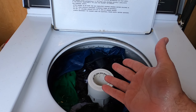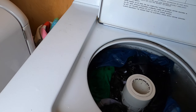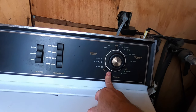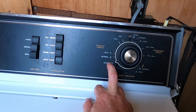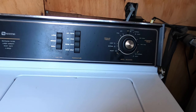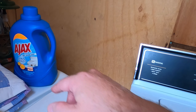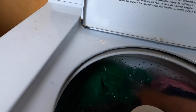Step one was placing the laundry in the washer. Step two is the selections. Step three is the correct setting for the size of the load — small load, normal load, heavy load. Step four was the laundry detergent. Step five is open the lid, make sure the clothes are below the surface of the water, then close the lid.